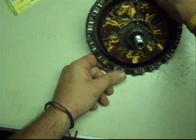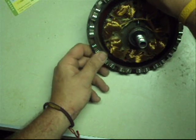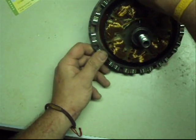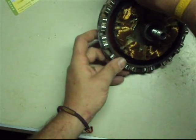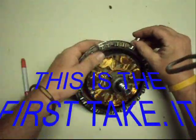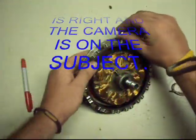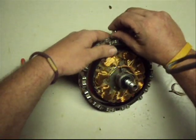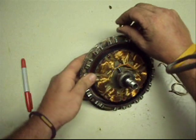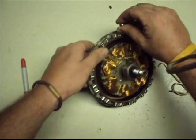Now let's check again, start here: pull, repel, repel, pull, pull, repel, repel, pull, pull, push, pull, push... I've got them the same — attracting here, attracting, now repelling, repelling, attracting, attracting. So you can say north, north, south, south, north, north, south, south — you can tell that each one of these magnets is right.